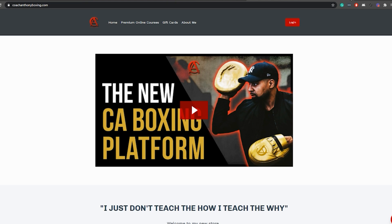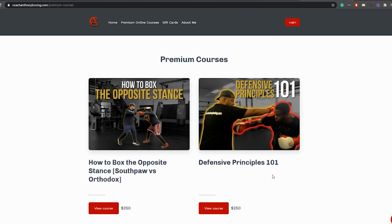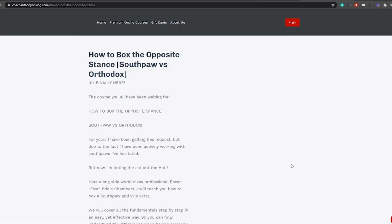What's up? This is Oscar De La Hoya. Shout out to Coach Anthony and Coach Anthony Boxing. So make sure you go to the website CoachAnthonyBoxing.com and check out my latest course, How to Box the Opposite Stance, Southpaw vs. Orthodox.